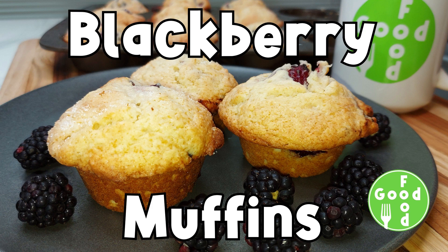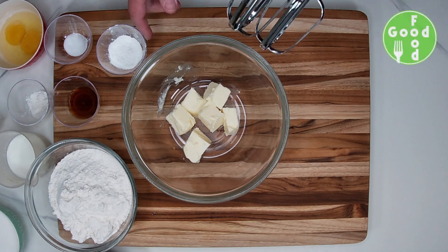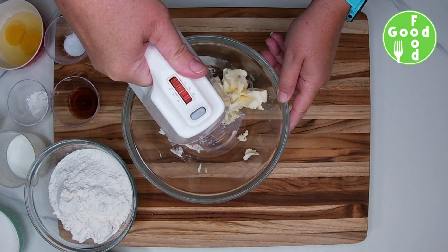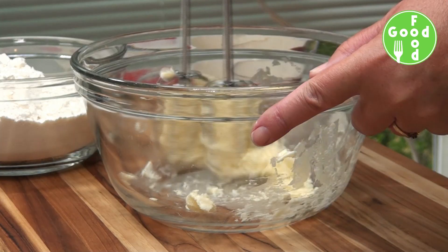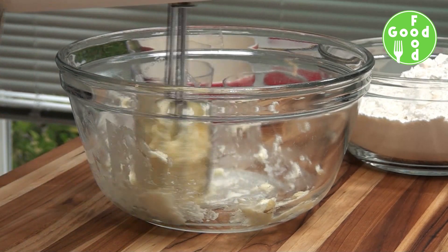Today's recipe is blackberry muffins. We're going to take our butter and cream it with our sugar. Make sure your butter is softened so that this makes the process much easier.